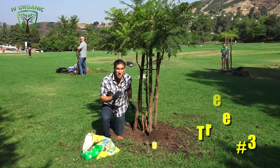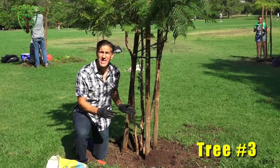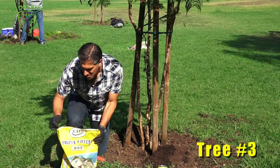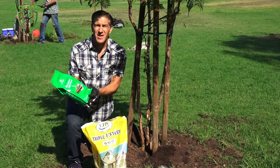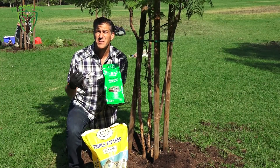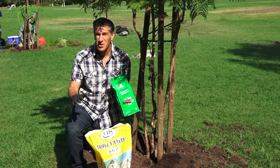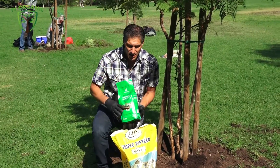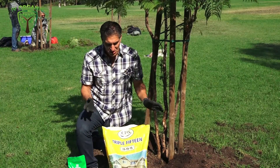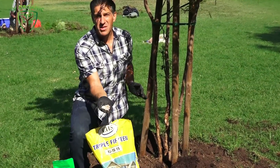Here we are next to a third jacaranda tree. The ground cover lawn has been pulled back a couple of feet and we've added some compost around the tree. The next step is to pick a fertilizer. I've got here a product by Eco Scraps — it's got a balanced 5-5-5, meaning 5% nitrogen, 5% phosphorus, and 5% potassium. It's a nice balanced organic fertilizer that will not burn. The alternative is a chemical lawn fertilizer at 15-15-15, which you can tell is chemically derived.